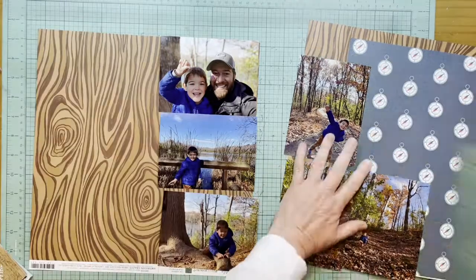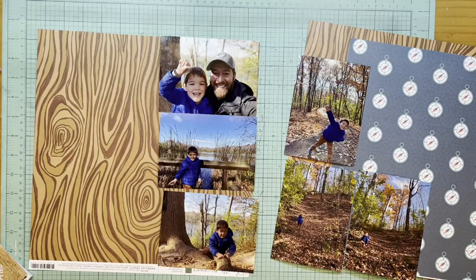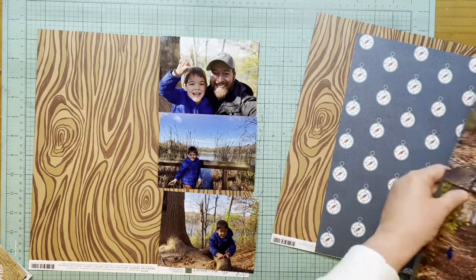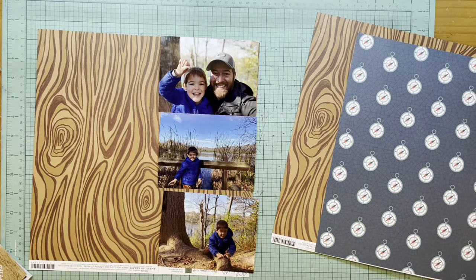Hey everybody, it's Kelly and I'm back with a two-page Tuesday layout for you today — a double page layout. I'm going to scrapbook these photos of a hike that my grandson and his dad went on together.